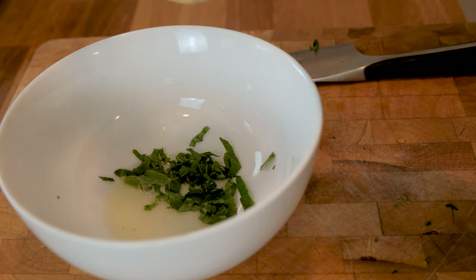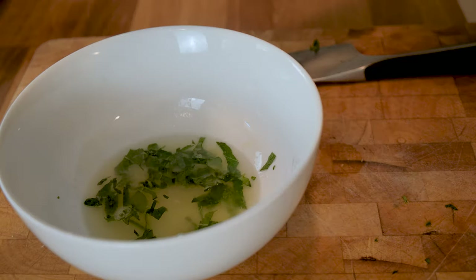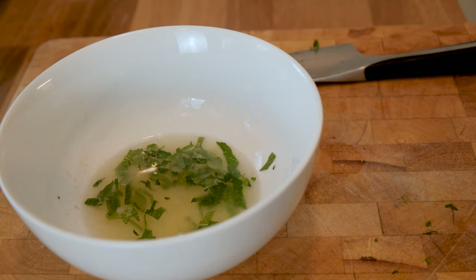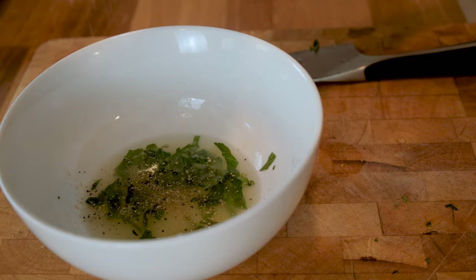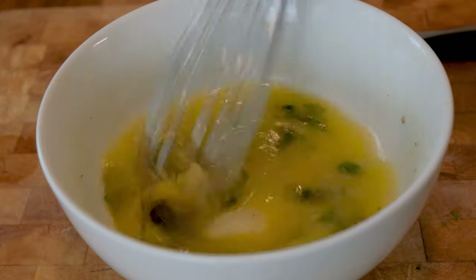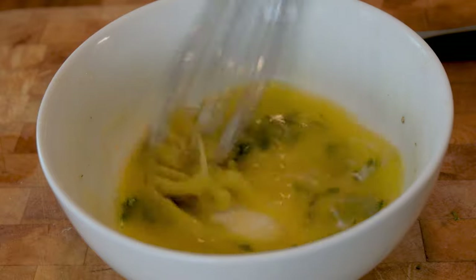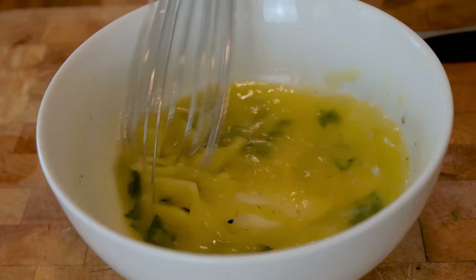Let's start preparing the marinade with basil, mint, lemon, salt, and pepper. We can add all the ingredients in a bowl and then emulsify the liquid with a whisk. You can add some drops of water to help the process.